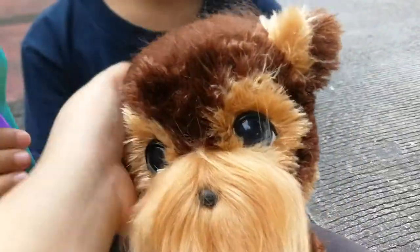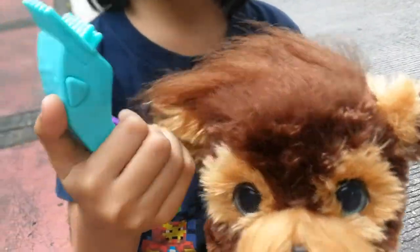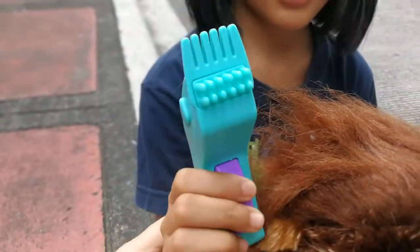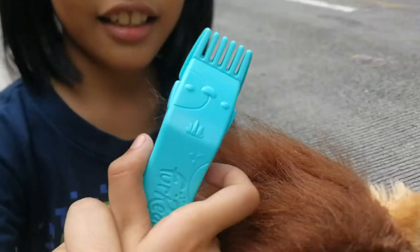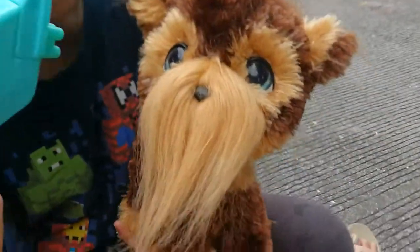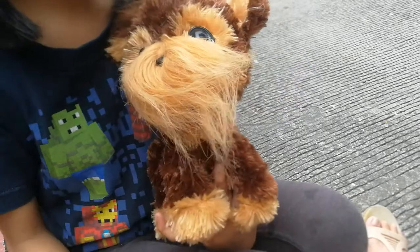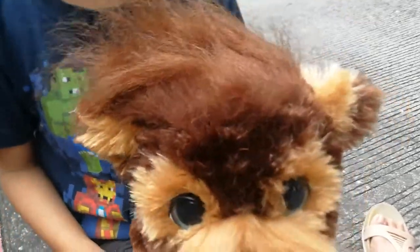And here he is with the shaving thing. And it says 'For Real' here. You can shave stuff, but it doesn't actually shave.